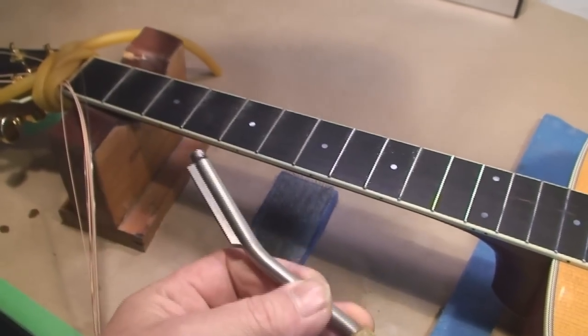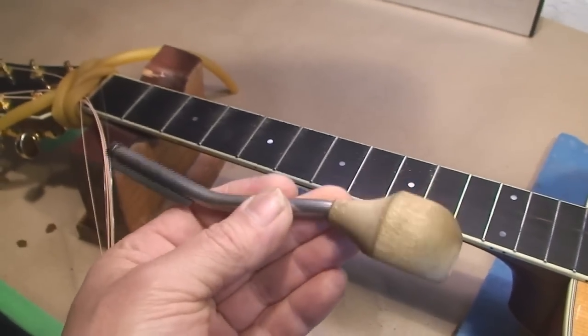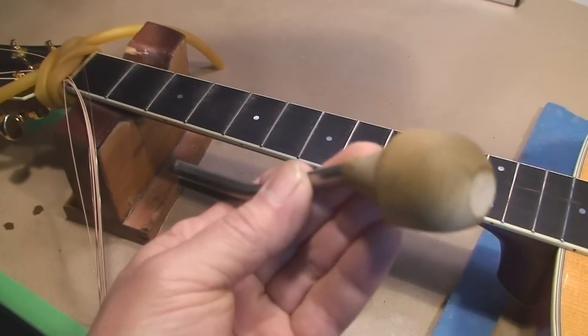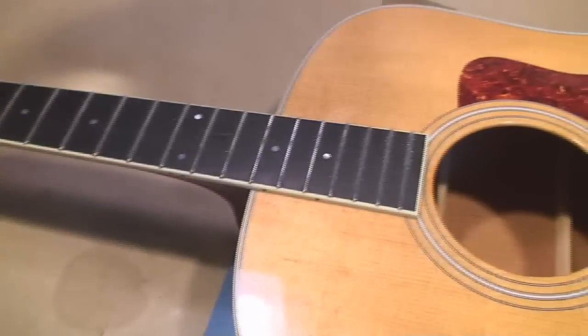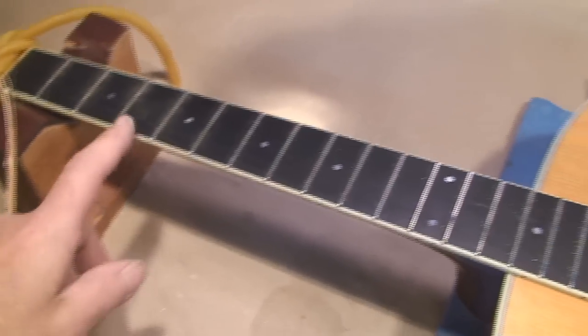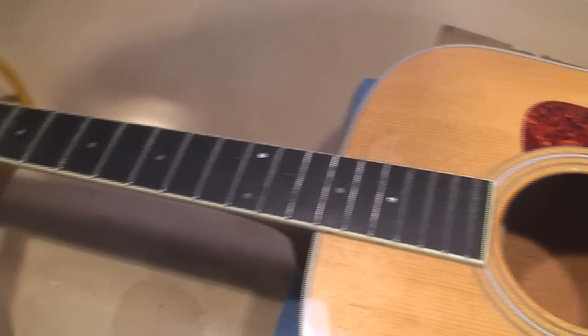Once again, I do all the rough first pass with this old-style fret file. Then I'll show you the diamond ones in a minute. So that's the first pass with the crowning file. As you can see, I don't use any tape on the fretboard.